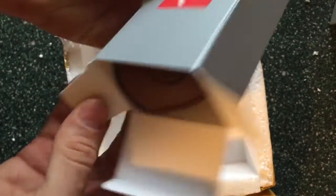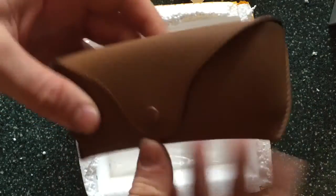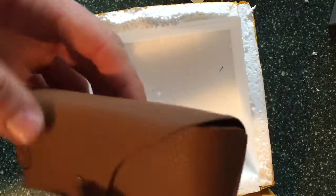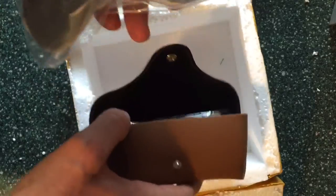Popping it open — this looks really nice. I like these leather pouches a bit more because they seem more authentic. I got a pair of nice gold Ravens.